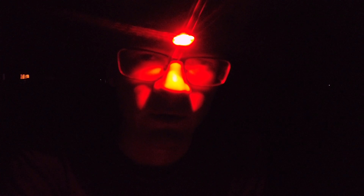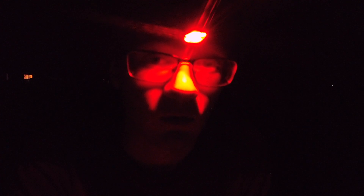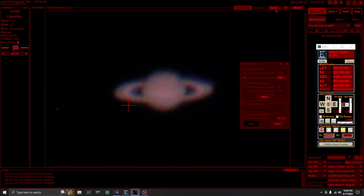The process for taking a picture of a planet is called lucky imaging. The reason it's called lucky imaging is because it's kind of luck-based. As you can see on the live view right now, Saturn is quite wobbly. That is the effect of atmospheric distortion, which is also called the seeing.